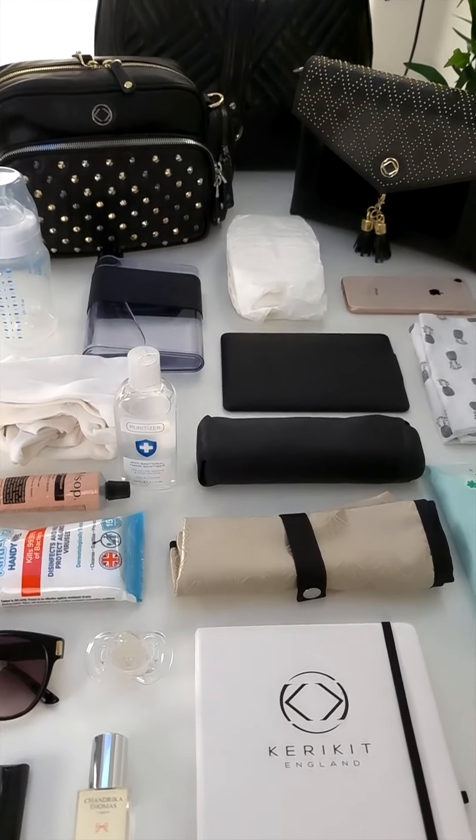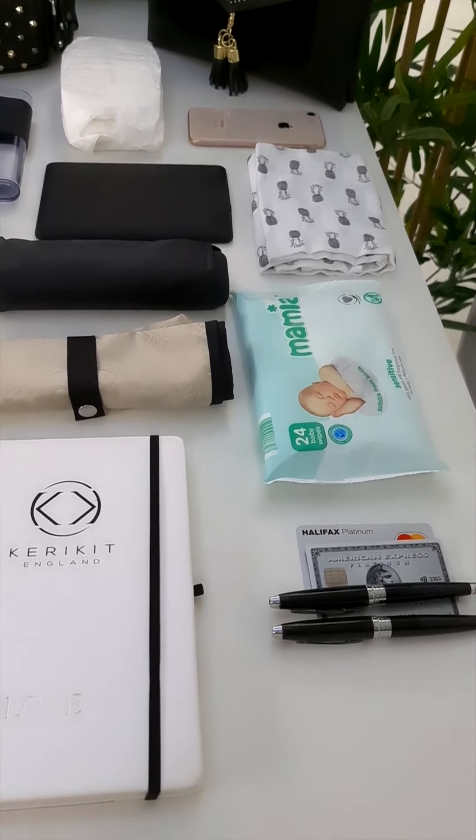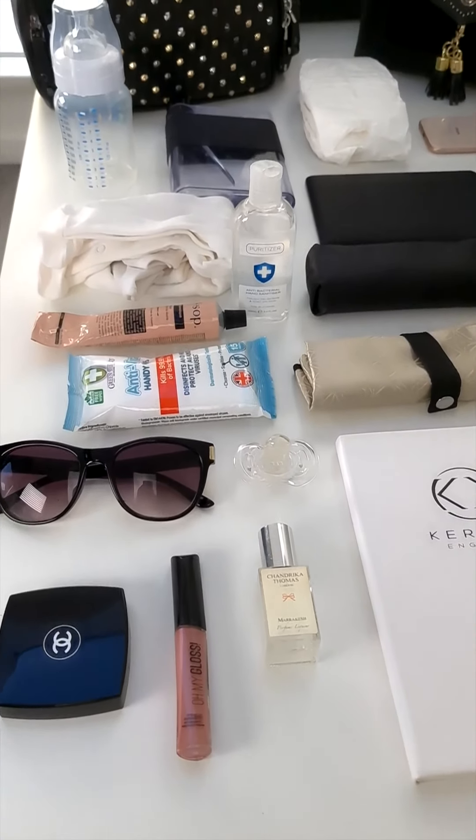In front of me today I have a real mixture of items. I've got baby items, phone, water, Kindle, notebook, pens, paper, wipes, makeup — everything like that.